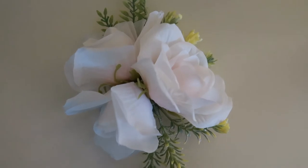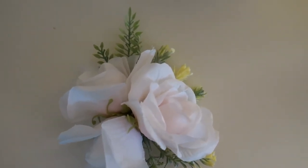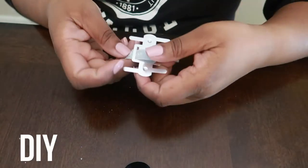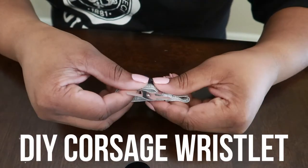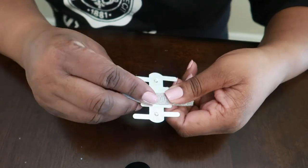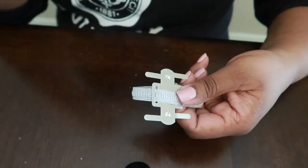What do you do when you were supposed to purchase your daughter a corsage on the day of her dance and you forgot about it? You make it. So in today's video, I'm going to take you along with me while I create her corsage two hours before her formal dance.